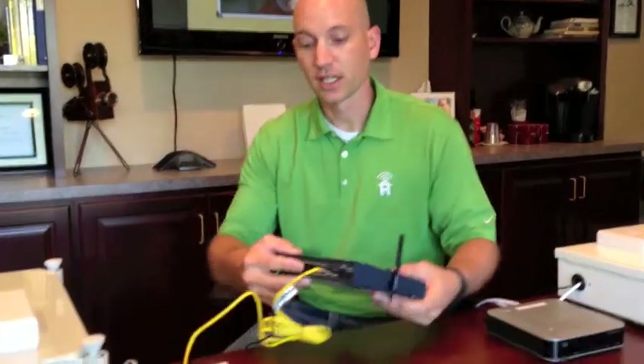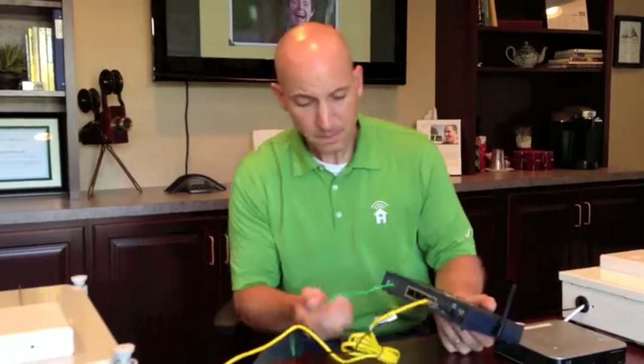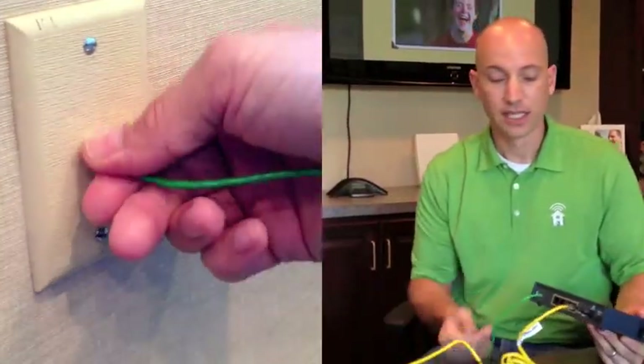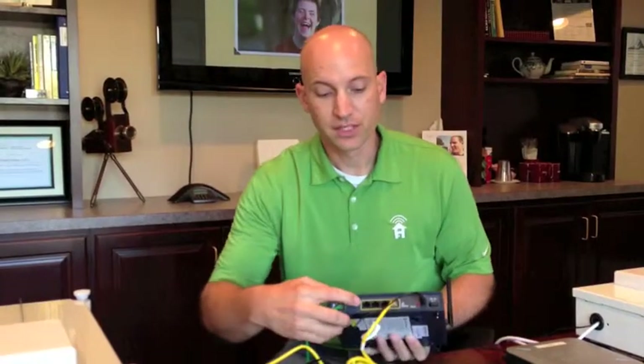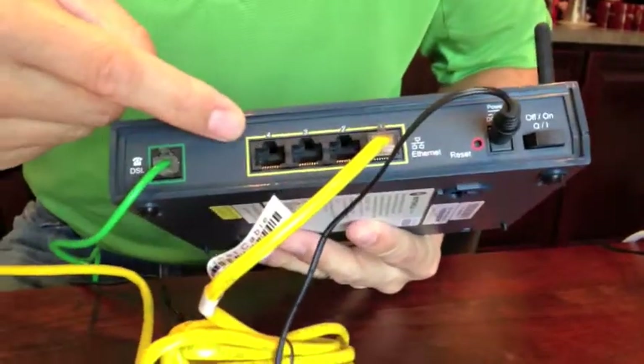As you can see with this version right here, this is a DSL modem provided by AT&T. You'll see on the back a green DSL cable that's actually plugged into a phone jack here in our office. And then you'll also see the ports on the back for connecting your provided Simply Home router.